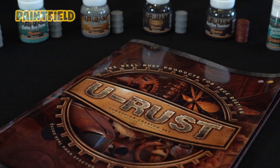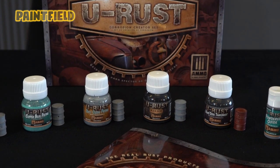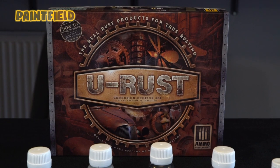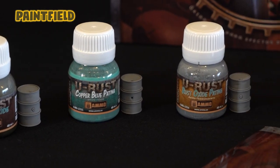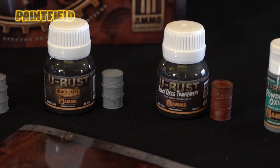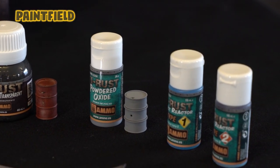Hello everyone! Welcome back to another video from Painfield. Today we're going to show you how AmmoMig U-Rust products are applied. This set includes seven different rust types and allows us to make real rust in different tones and gradients with our two different reactors. Without further ado, let's try our first product.